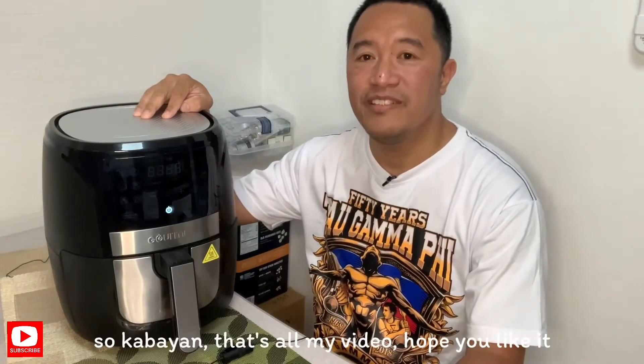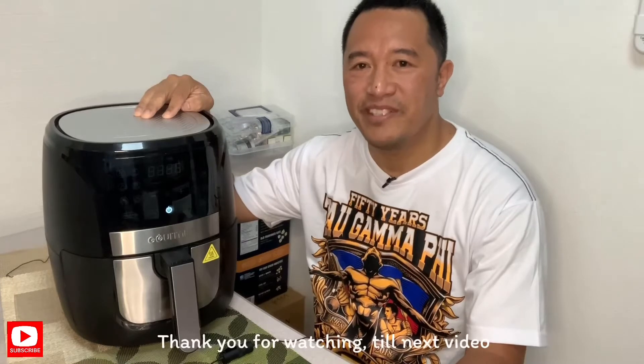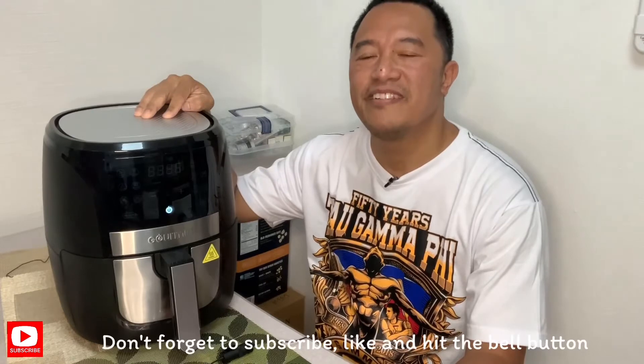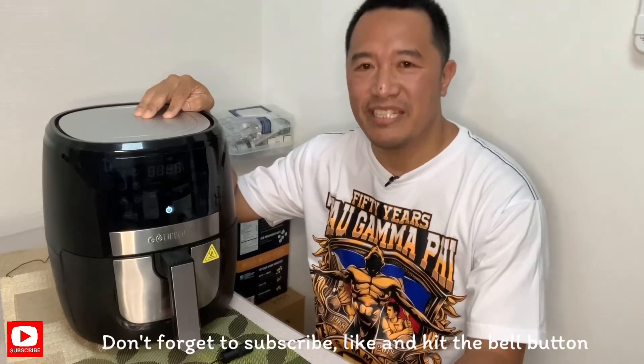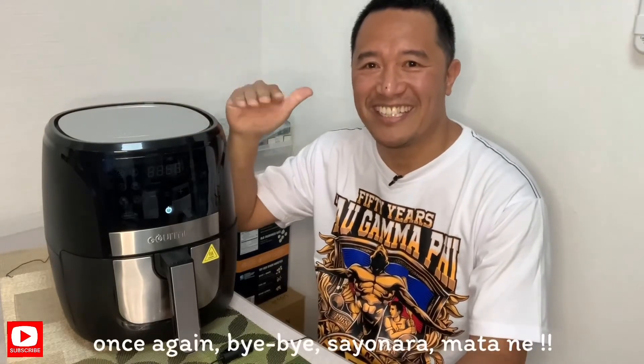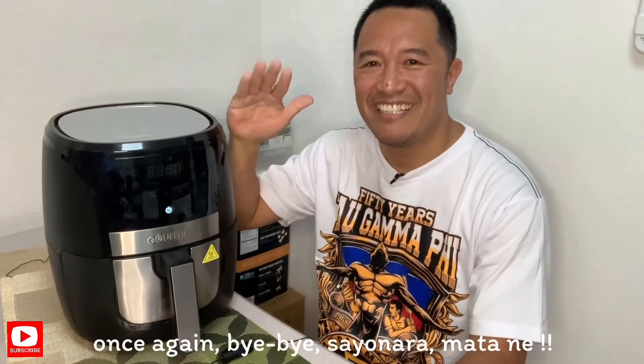Hanggang dito lang po ang aking video. Sana nagustuhan nyo. Maraming maraming salamat po sa panunood. Hanggang sa muli — huwag po kalilimutan mag-subscribe, like, hit ang bell button para sa susunod kong video na i-upload. Muli, bye-bye. Sayonara. Matane!